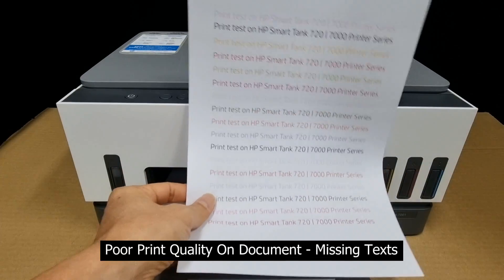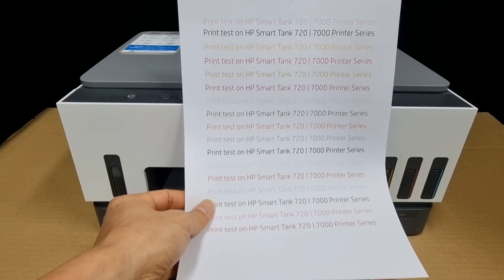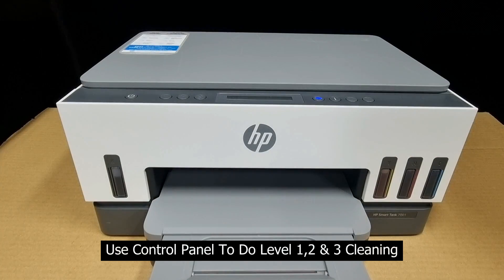As you can see, the print quality is very bad. We are going to use the control panel to do level 1, 2, and 3 cleaning, and here's how to do that.